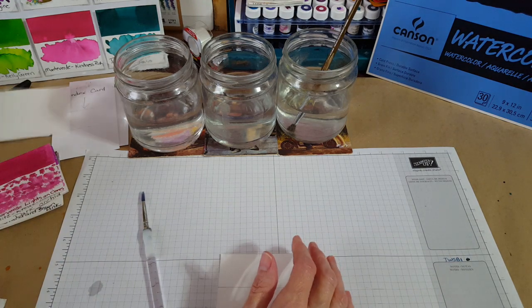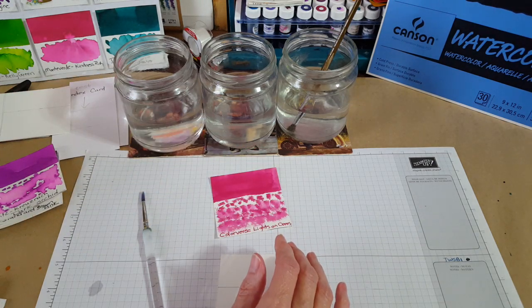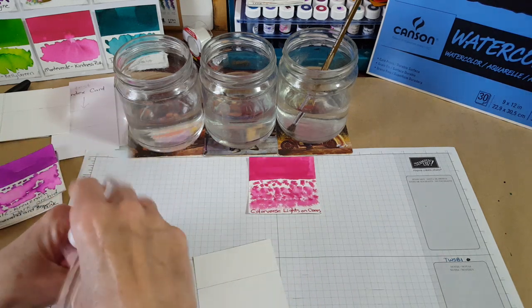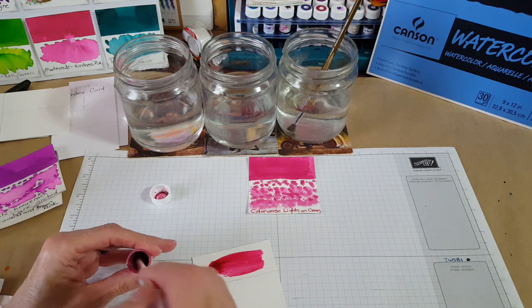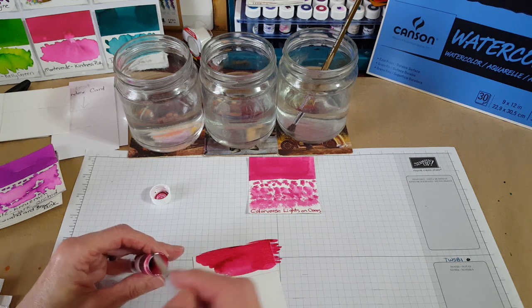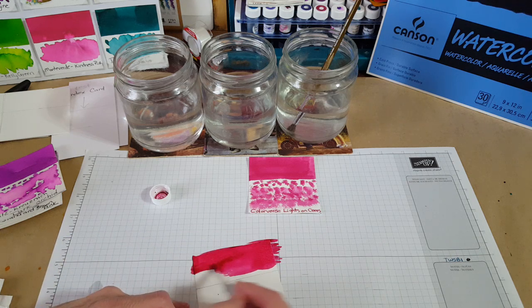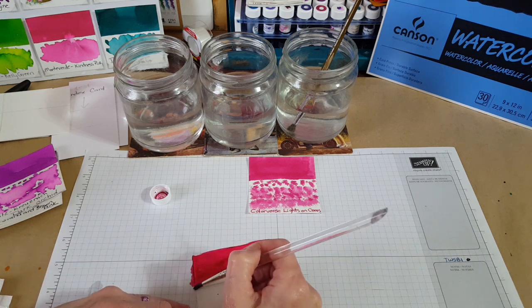I really wanted to get this Colorverse Lights On series redone, and I have some ink in here. The first thing I do is just get in here and paint the top part — always a lot of fun, I really enjoy this. I made a little splash but that's not going to matter. I made a little dot there but that's not going to hurt us. The top part is basically the swatch where I can see the color.